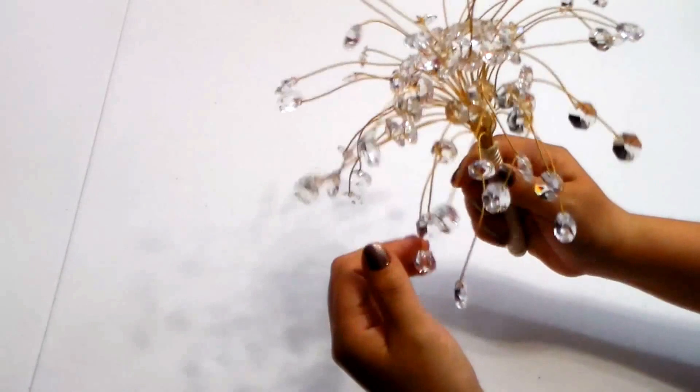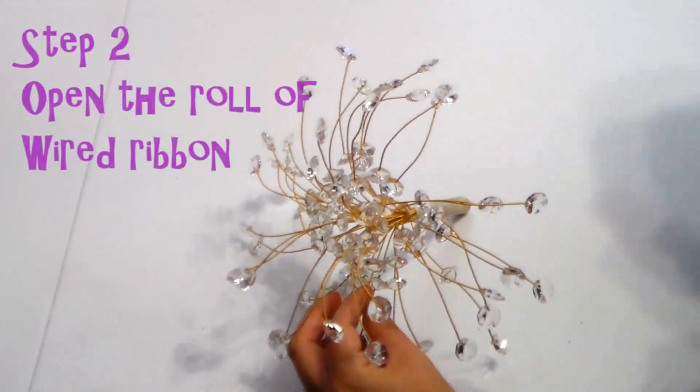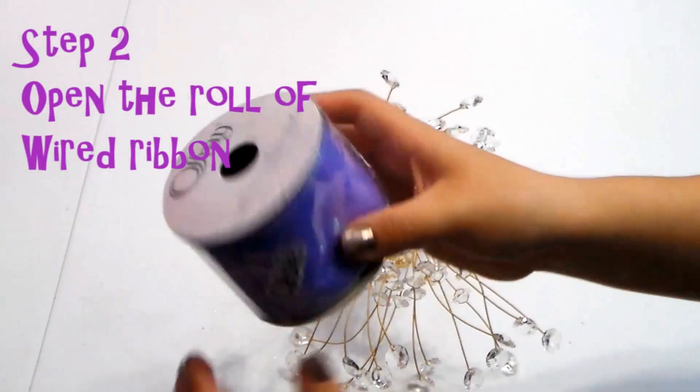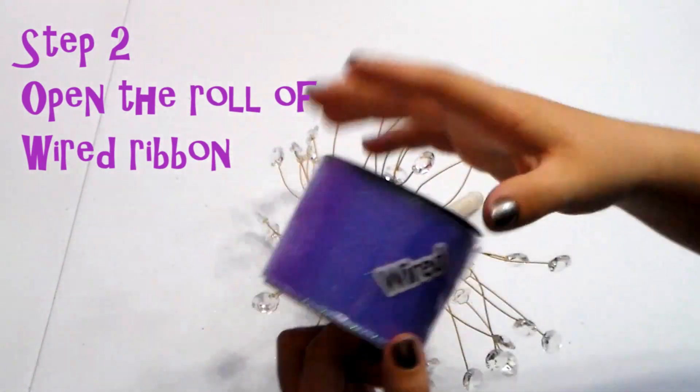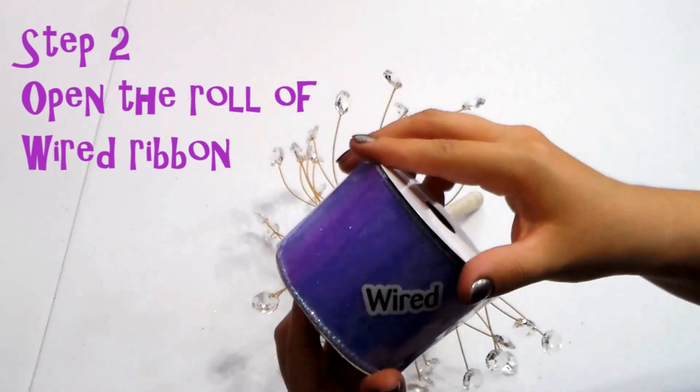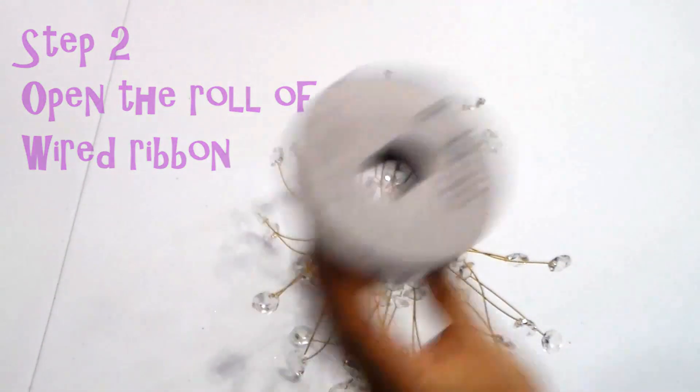The first ribbon I'll be using is a sheer color with glitter. I got this at Michael's. You want to make sure you get the one with the wire — it'll make the ribbon stick out a lot nicer. So just go ahead and open this up and pull it all out.